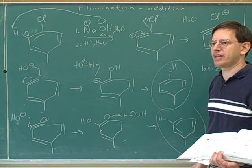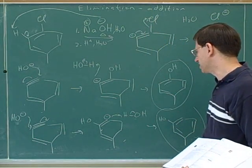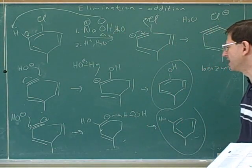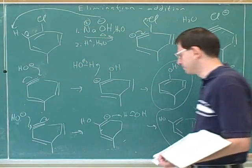This is not the same thing as nucleophilic aromatic substitution — it's a whole different thing. It's an elimination-addition mechanism. The addition step is when the hydroxide and then the hydrogen add to remove the pi bond.